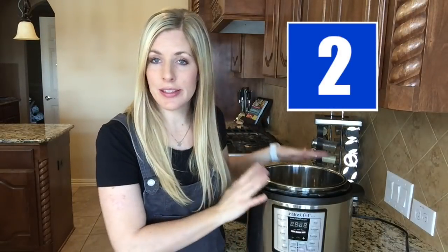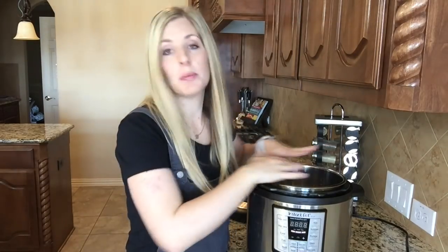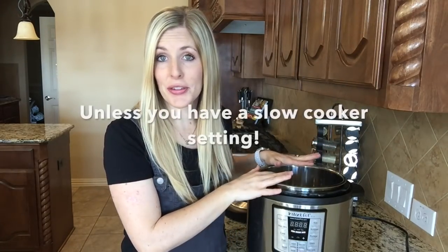In case you didn't know, the Instant Pot is not a slow cooker. You can't turn it on and expect it to pressurize and cook like a slow cooker. You need at least a half a cup to a cup of water in the pressure cooker or it won't work.